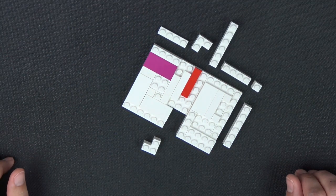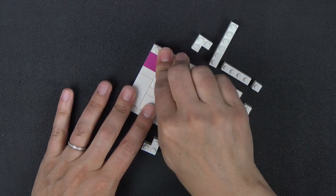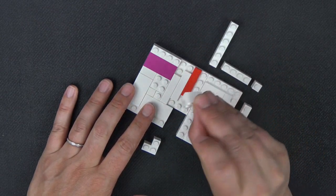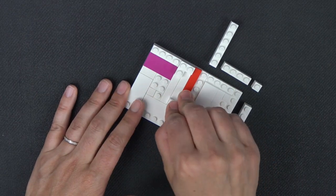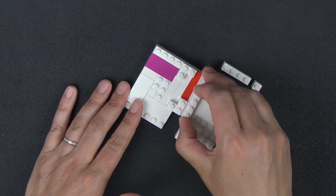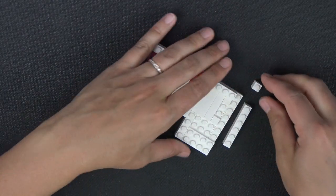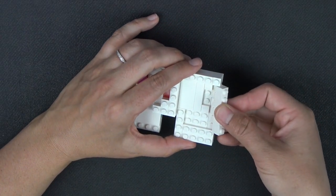This row mostly has bricks but also one plate. Starting with another 1x4 plate stacked on top of the last one. A 2x2 corner brick goes here, and another one sits here. In this space we have a 1x6 brick, a 1x4 brick, a 1x1 on the end, and a 1x6 brick here.